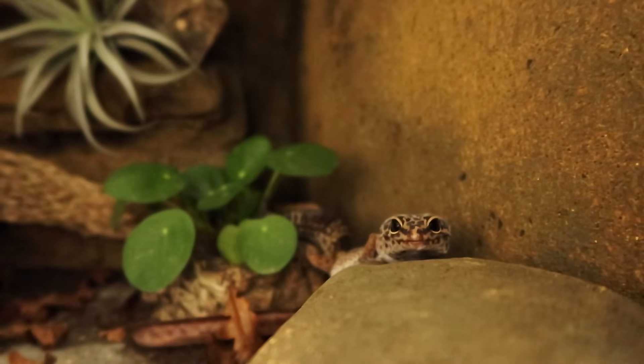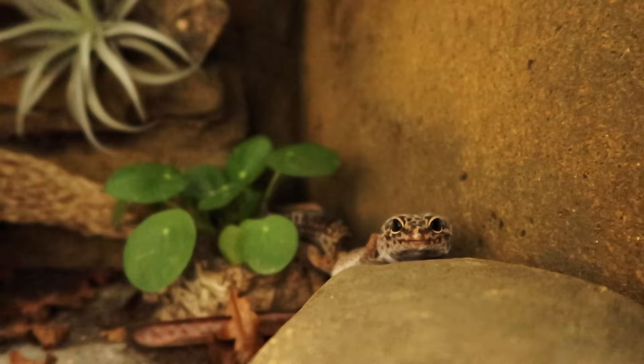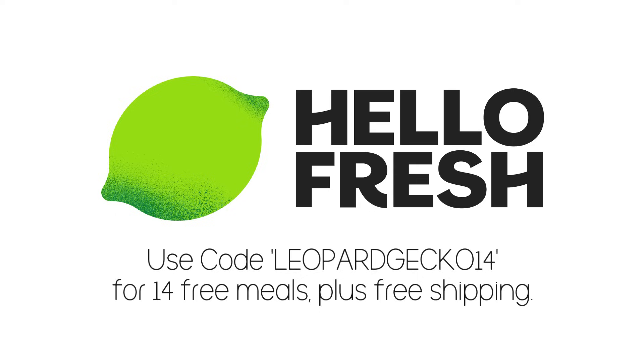I'm pretty sure that covers everything. Let me know if I've forgotten anything - I've had the flu all week so sorry if I sound a bit off. This is just the basics and you can certainly expand on everything I've spoken about today. There will be links below so feel free to take the shopping list from there. Thank you to HelloFresh for sponsoring this video - definitely go check out that deal: 14 free meals plus free shipping using code LeopardGecko14. Thank you for watching guys, goodbye!